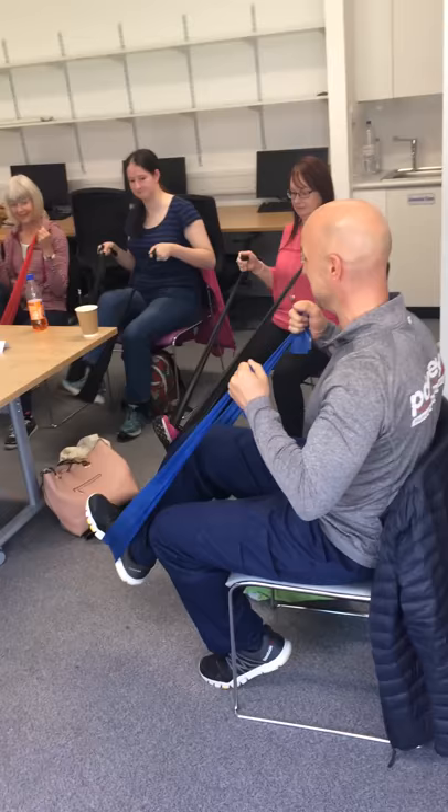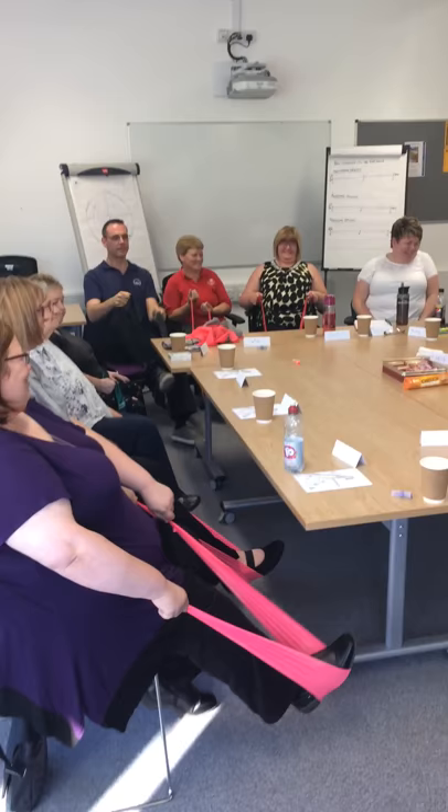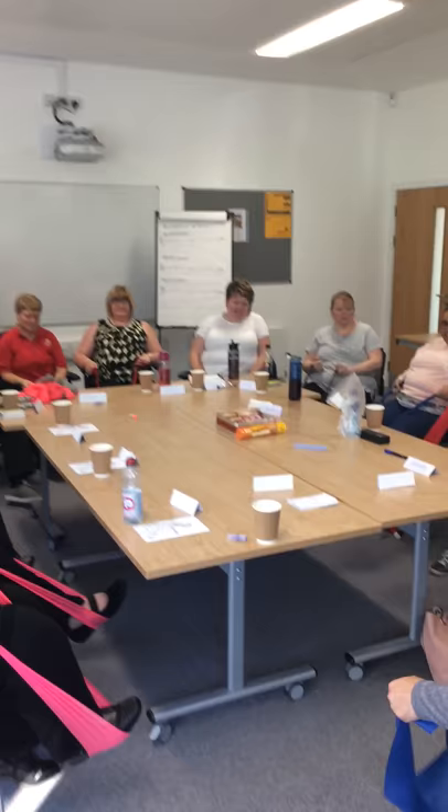We'd probably look to do about 6 to 10 on one leg. Take a breather, swap legs. Easy enough for you guys, this one.